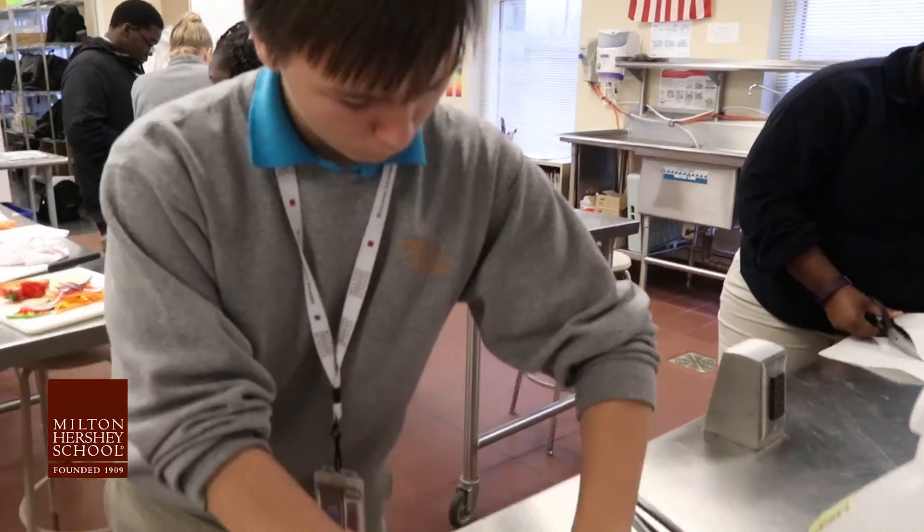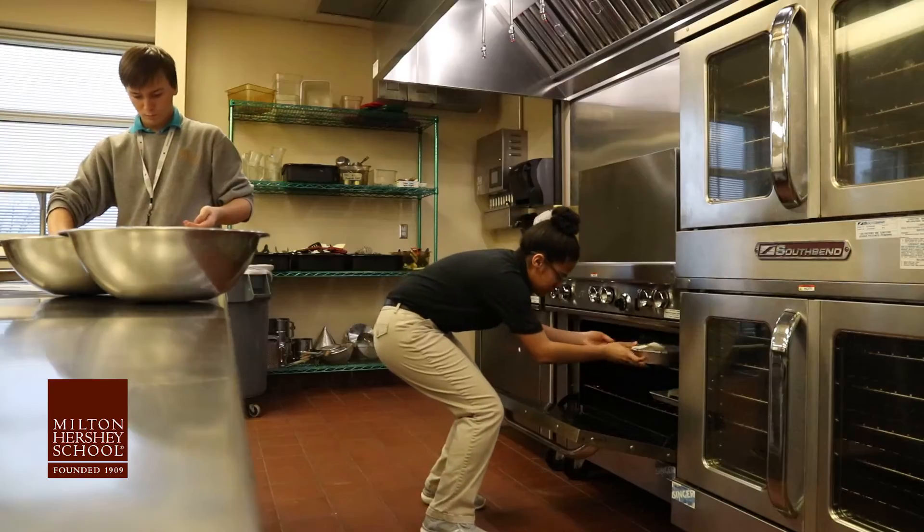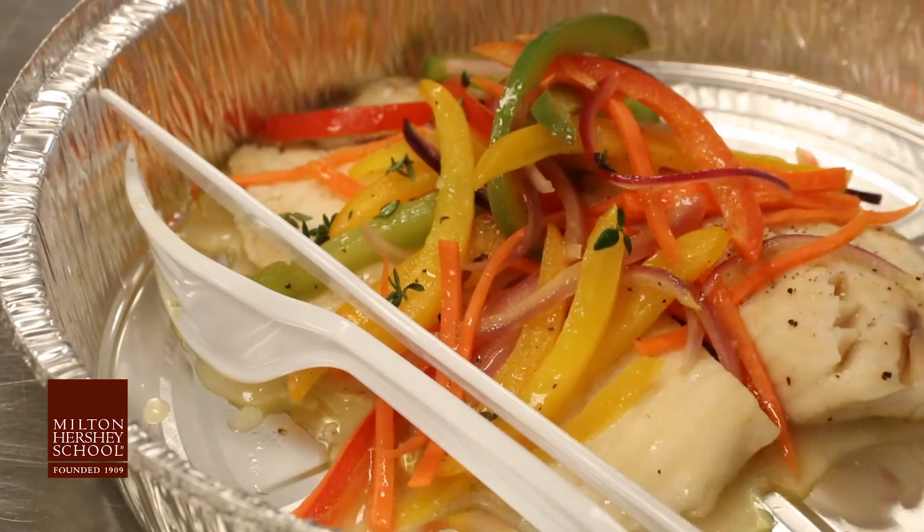We wrap the fish in parchment paper, which is an enclosed environment, and that helps cook the fish instead of baking. I bring all the mixes of the flavors together. This has got to be one of the more healthy ways to cook.